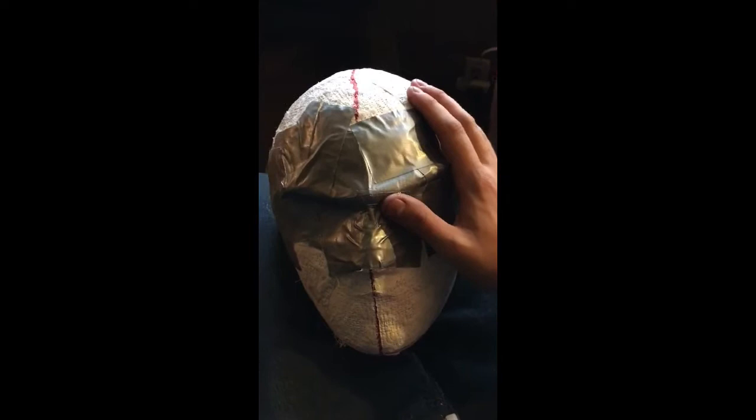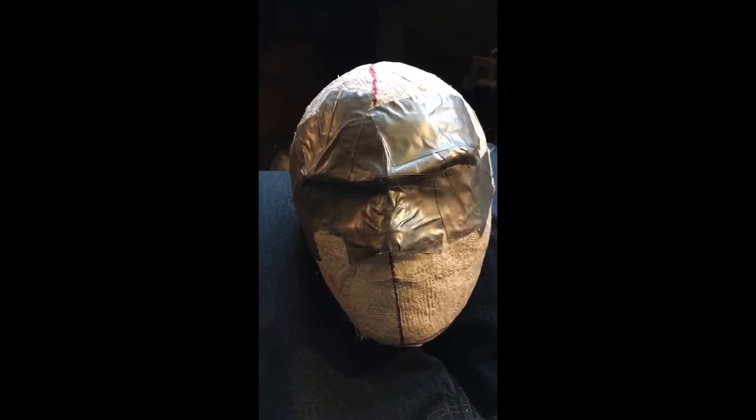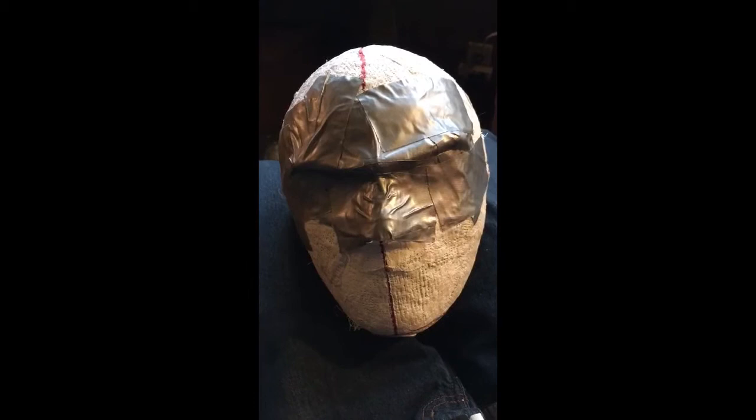Also for this build, the first step is to work with the head cast. You take your aluminum foil and cover the whole thing, then take your duct tape and tape over the aluminum foil. Then you can draw on the tape to make your template. I'll leave a link in the description for a few videos that show you how to do that very nicely.